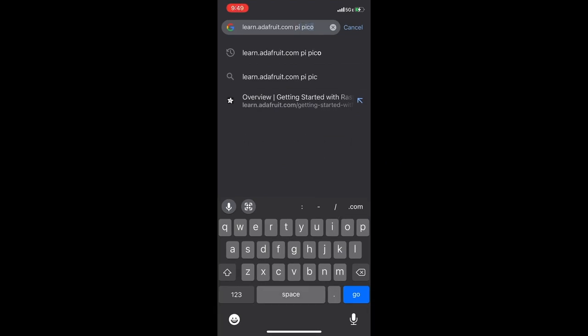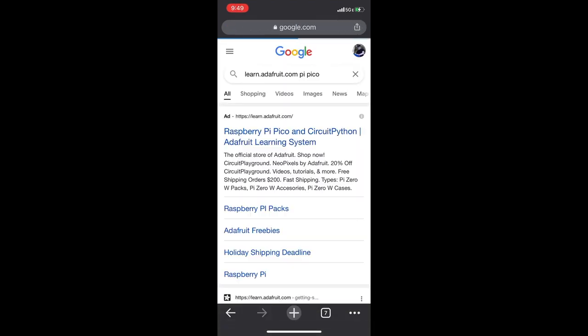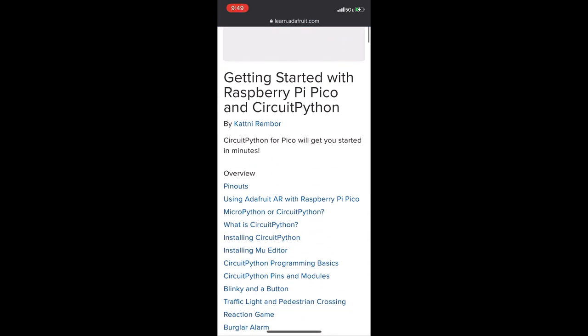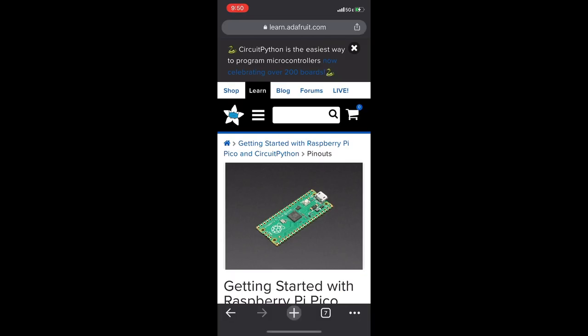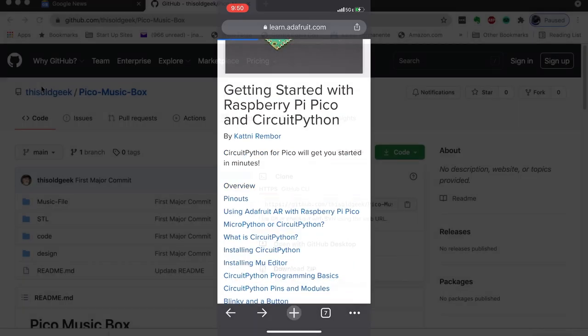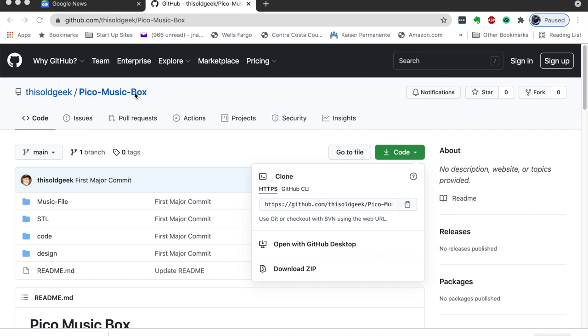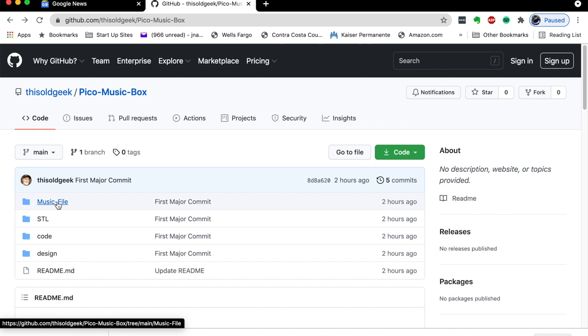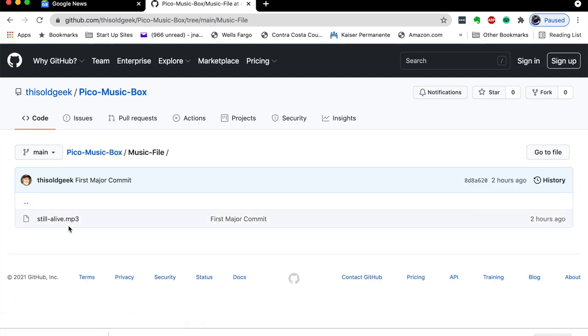Adafruit has a great post on their learning blog to get you started loading and using CircuitPython. Once you have CircuitPython loaded on the Pico, go to the Pico Music Box Repository on GitHub to download the project files. There are two Python scripts: one for music-only and one for music and NeoPixels. Download the MP3 from the Music File folder. Drag and drop your downloaded files onto the Pico.